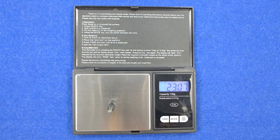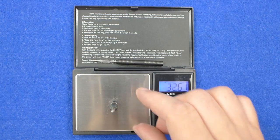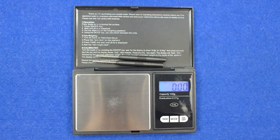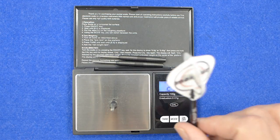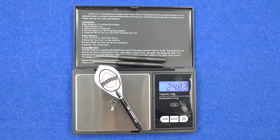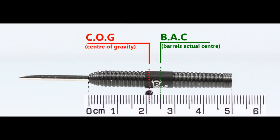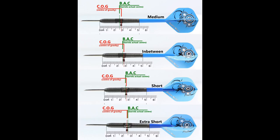Individual barrel weights are 23.07g, 23.09g, and 23.11g, and the full set up weighs 24.83g. With nothing attached, the balance of the barrel is towards the front, and with the supplied set up it moves a little behind the centre point. This is the balance with medium, in-between short, extra short stems, and standard flights.